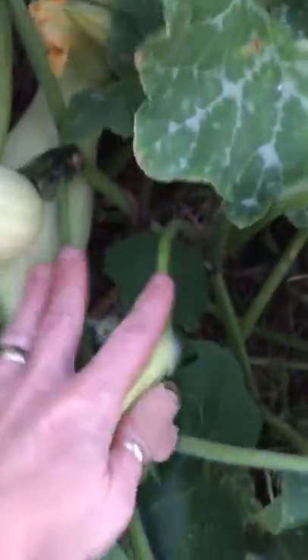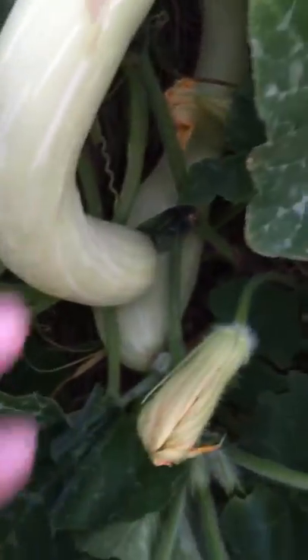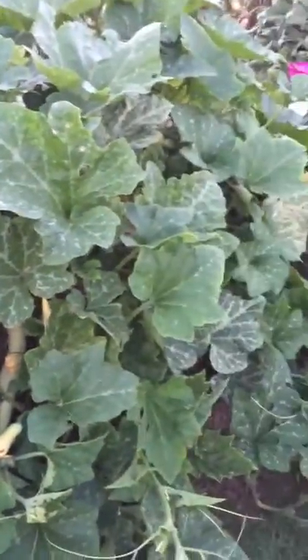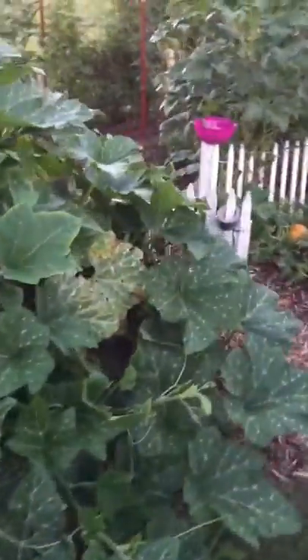It grows big long squash like this. You can see the bulb there — it kind of forms a bulb at the end where the seeds are. But in this long stem, there are no seeds. That is all squash, just squash flesh and edible squash. It's great.